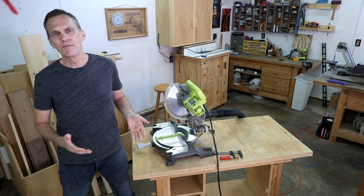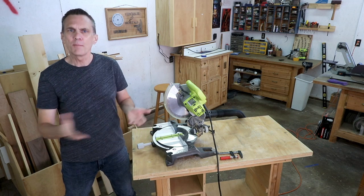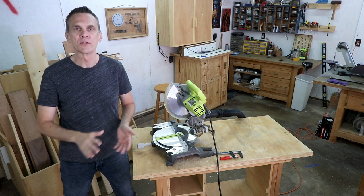So in this video, I want to share a few simple professional techniques that will help you get more out of your miter saw right from the start.